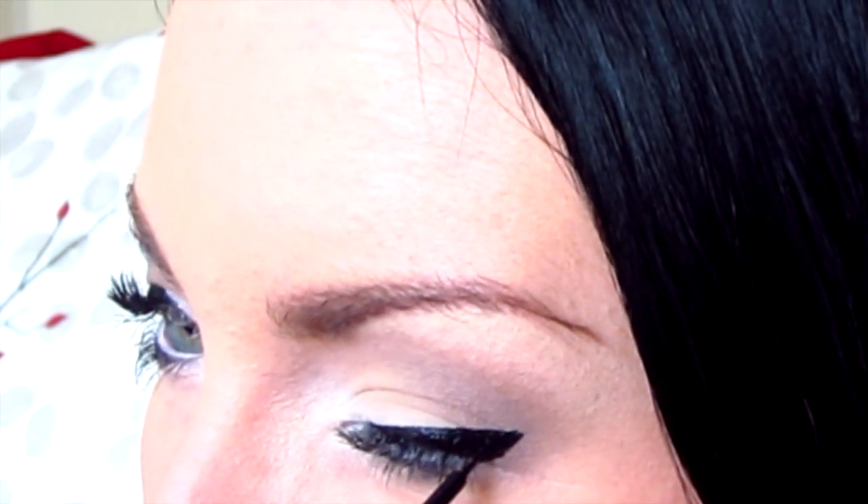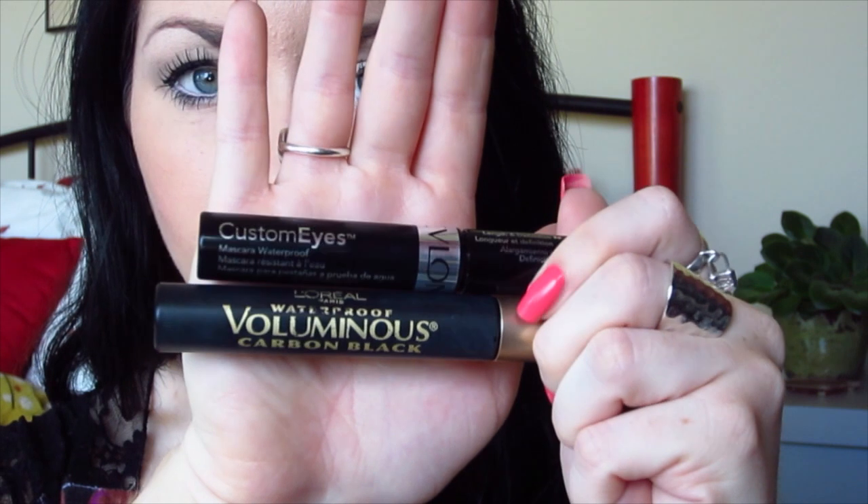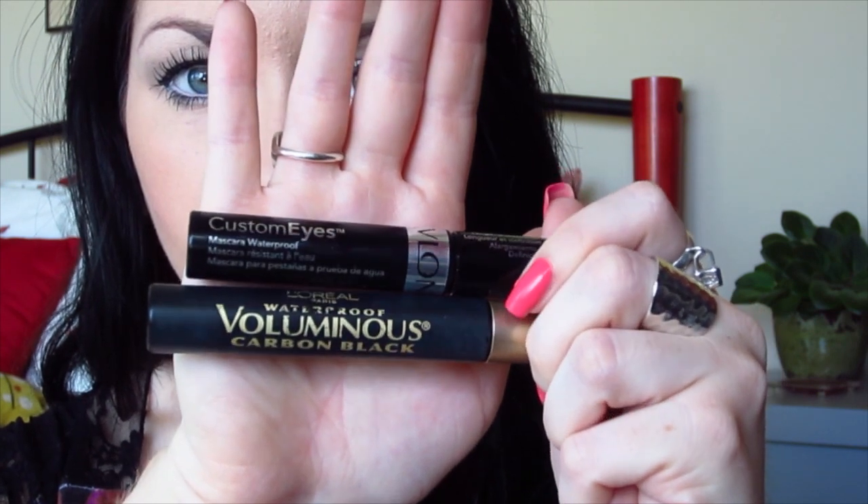I'm going to use my two favorite mascaras and apply the L'Oreal Bluminous to my top lashes, and then the Revlon mascara as a second coat on my top lashes and on my bottom lashes. This is my favorite mascara combo — it just makes your eyelashes look really big and long and I love it.